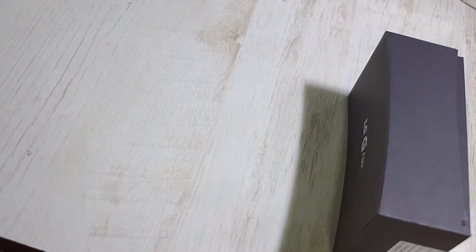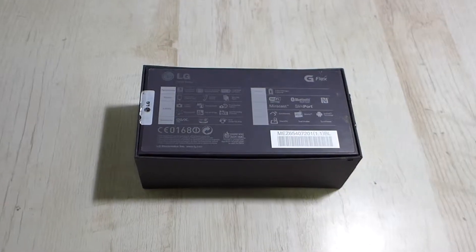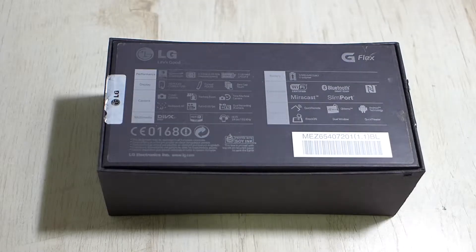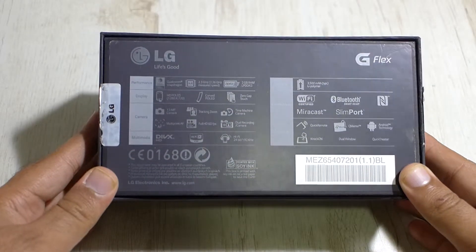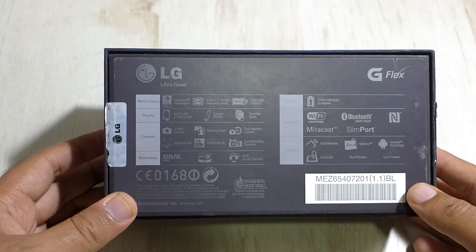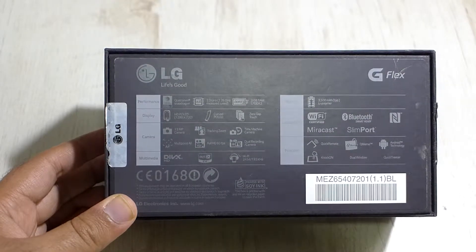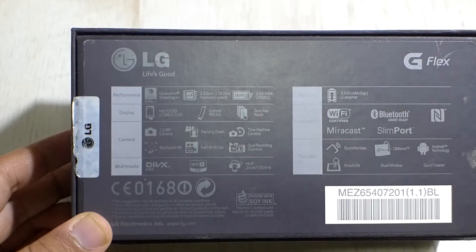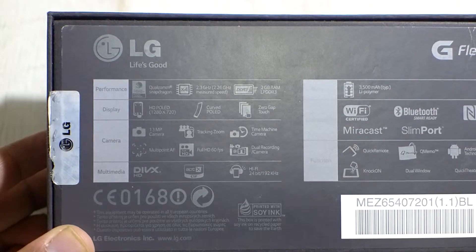The box replicates the curve of the phone on the front. The MRP of this device is mentioned as 69,999 Indian rupees, and it is available in retail markets for about 60,000 rupees. On the back we have the specifications of the device. It comes with the Snapdragon 800 paired with 2 GB of RAM, Adreno 330 graphics, a 720p HD P-OLED screen which is a first of its kind, a 13 megapixel camera, and the world's first self-healing back.